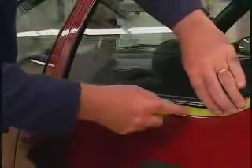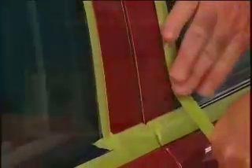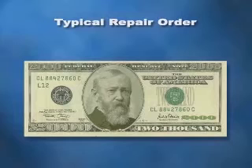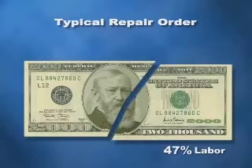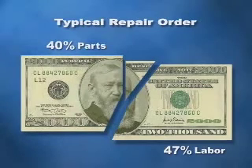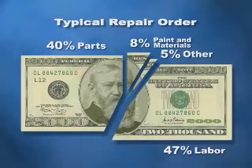Now, how does using 233 Plus masking tape increase revenues for your shop? In short, while its price may seem higher, your cost to use 233 Plus is lower. Let's look at a typical $2,000 repair order to understand its gross revenues for the shop. According to national industry averages, 47% of the $2,000 is billed for labor, 40% is billed for parts, 8% for paint and materials, and about 5% for other costs. Each of these four sections represents a profit opportunity for the shop.